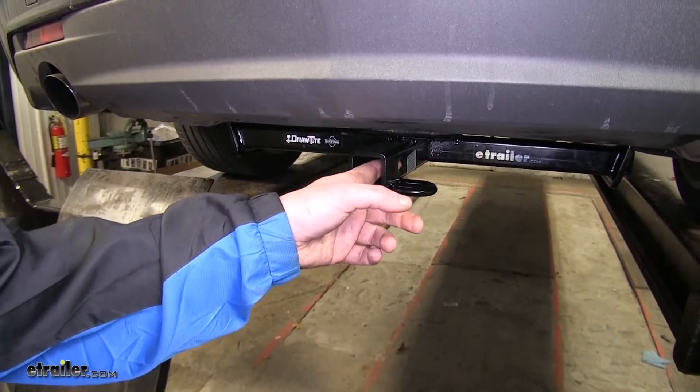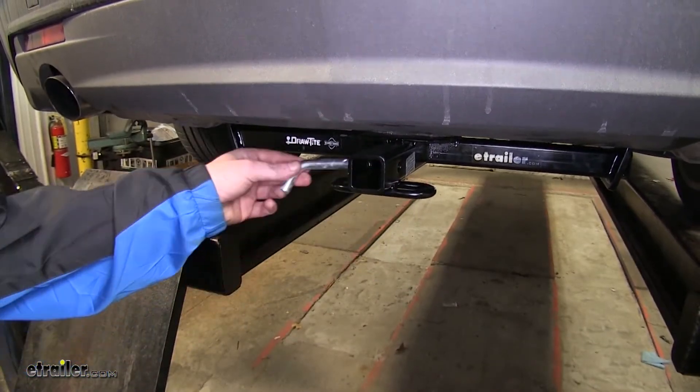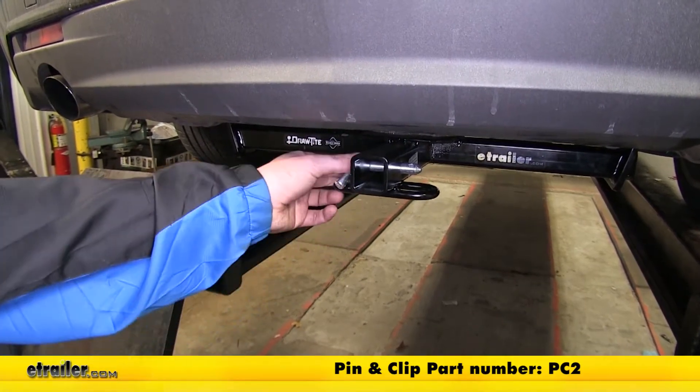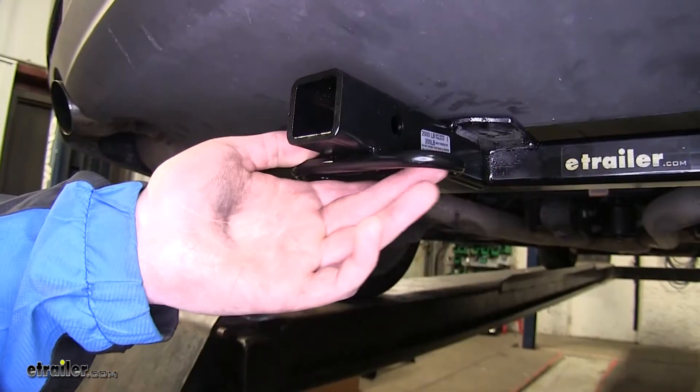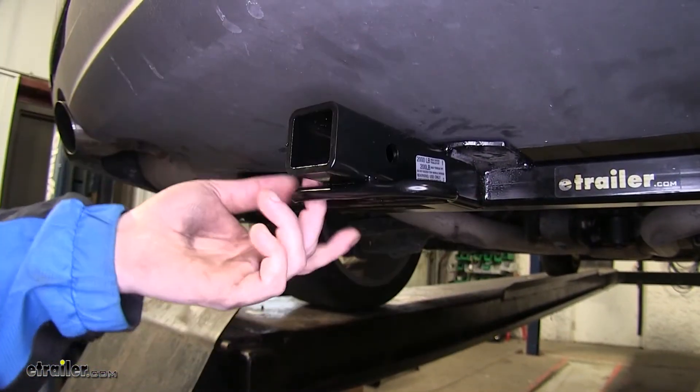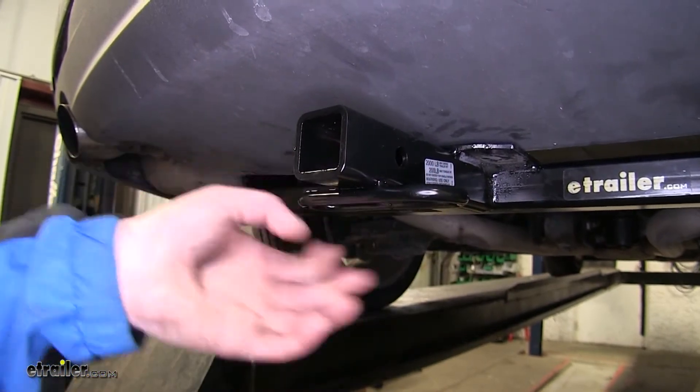It has a 1¼ inch receiver with a ½ inch hitch pin hole. This hitch pin is not included, but one can be picked up on our website with part number PC2. It has loop-style safety chains for light hauling, and they're pretty big, so you should be able to get any size safety chain hook on there.